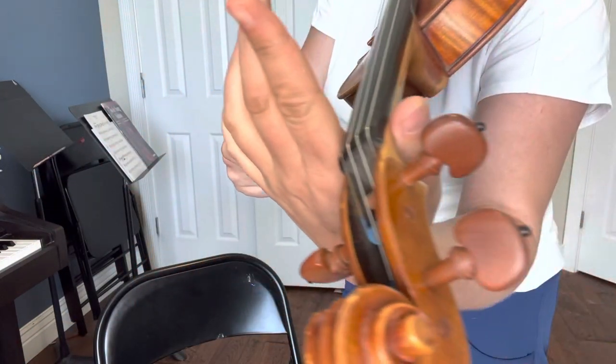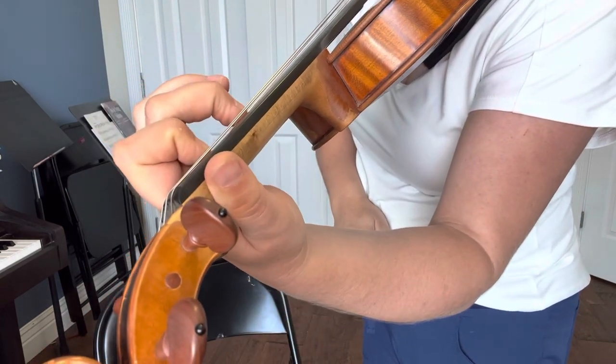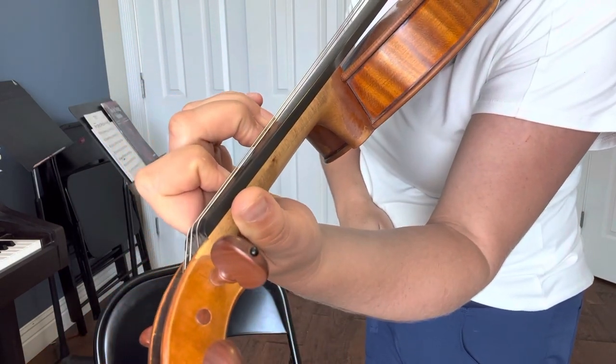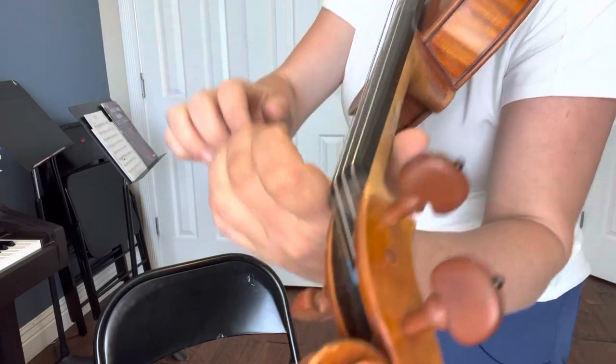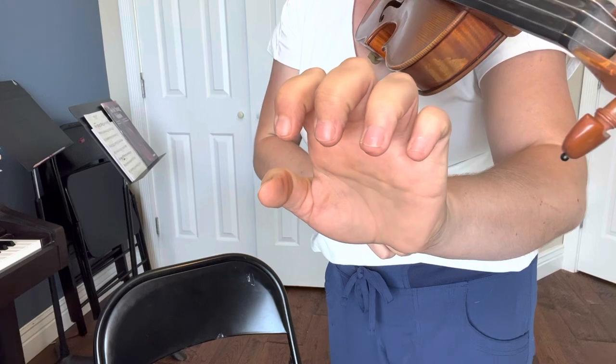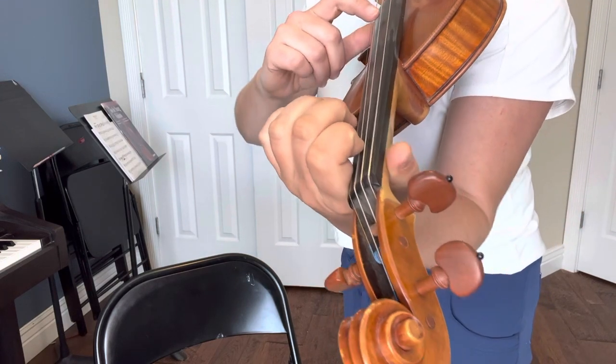Then your fingers curve down right on the tip, right on the tip, so that your knuckles are kind of curved like this. We need to have them curved like this to help use our hand pressure to keep those strings down.